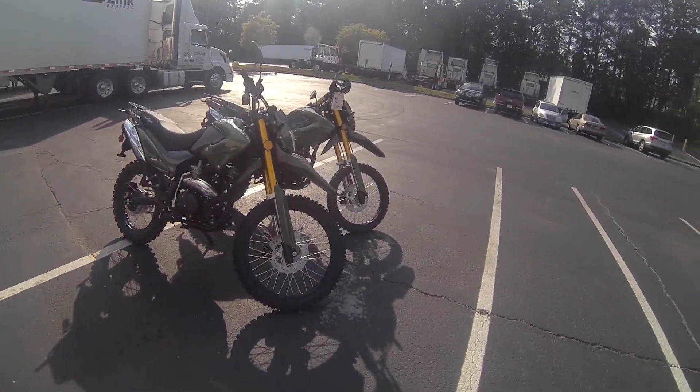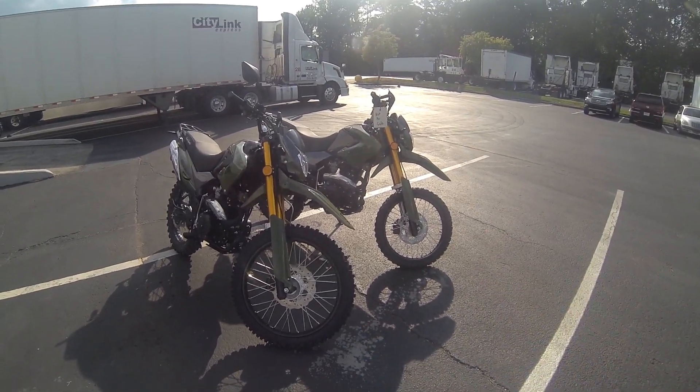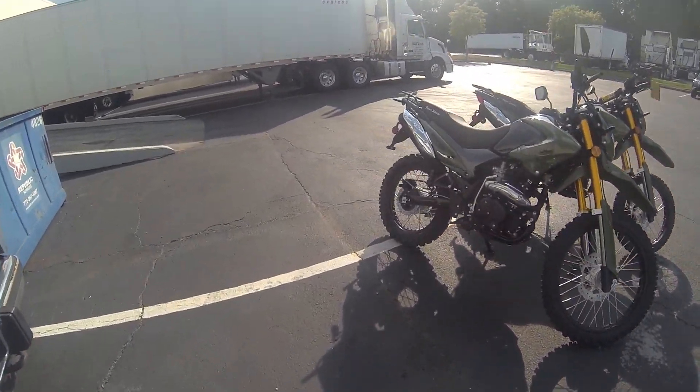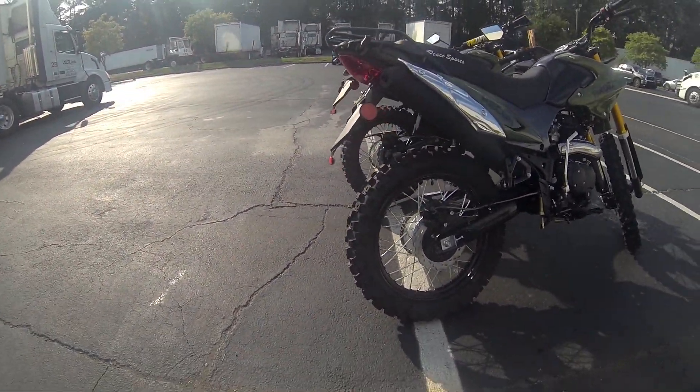The obvious difference between the two bikes is the tire size. That is a 21-inch front and that is a 19-inch front, so you can tell by looking at it — it does look quite a bit bigger. The rears — it's only a 17 versus 18.